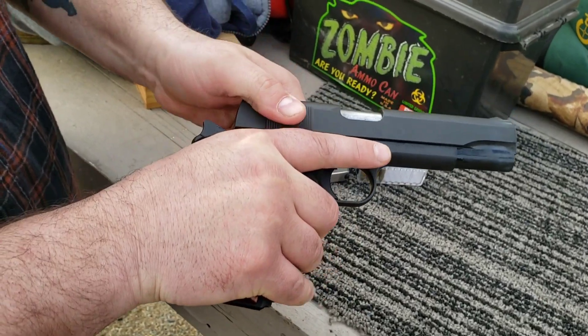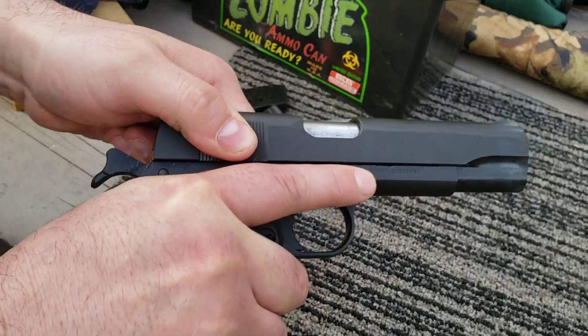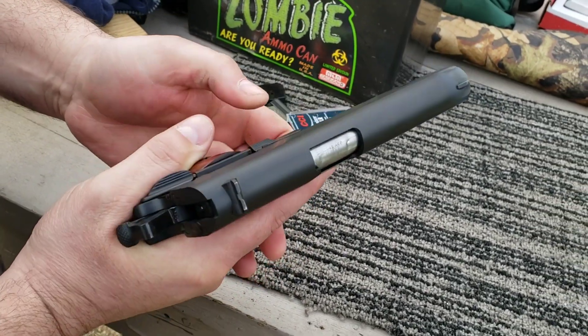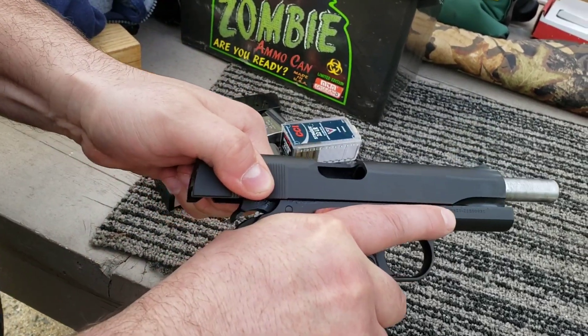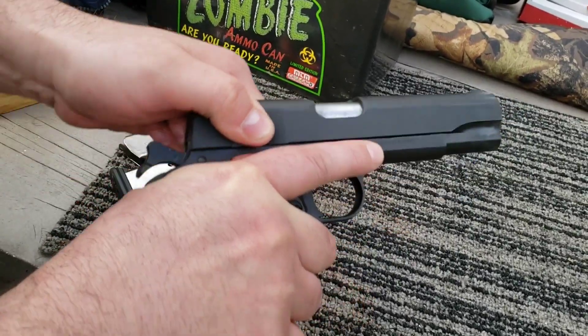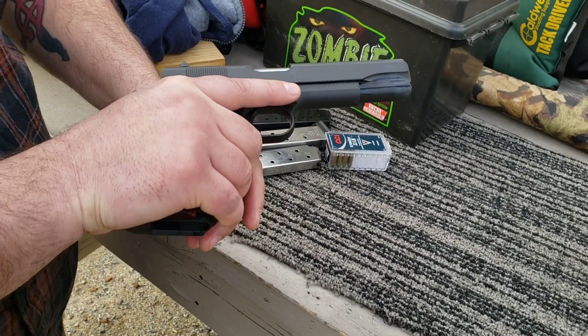The other thing I noticed compared to the regular Tisas base model is the slide on this is so much smoother — it's like it's riding on glass. It's got a much higher quality feel to it, whereas the base model is a little bit gritty.